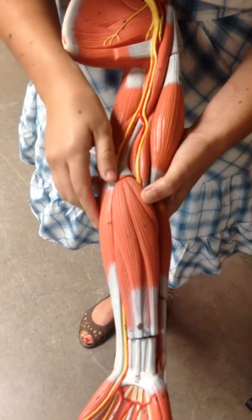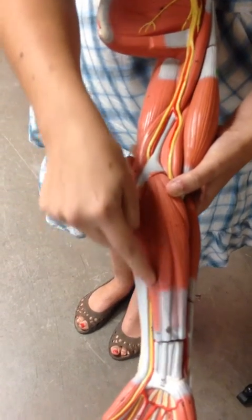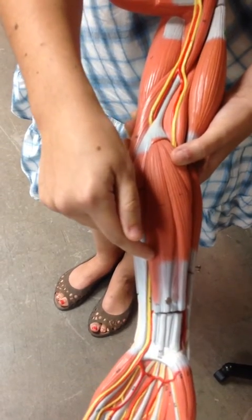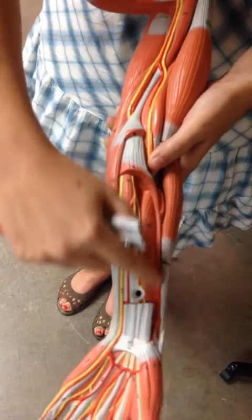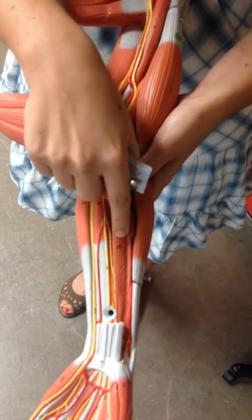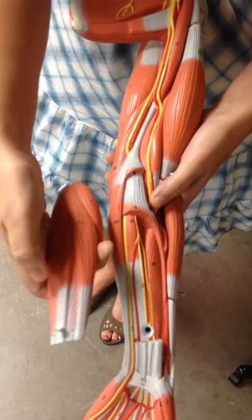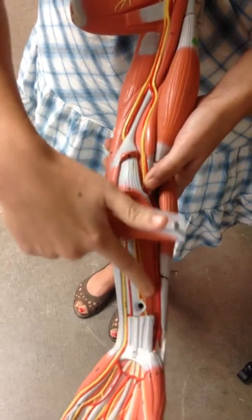We have two more muscles on the front. This one is flexing the digits of the fingers, so it's the flexor digitorum superficialis. It's not the most superficial compared to the other two, but it is superficial to the muscle deep to it: the flexor digitorum profundus. 'Profundus' means profound, and profound things are deep — so it's deep to the superficialis.